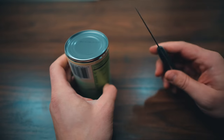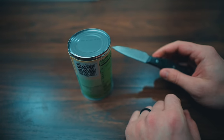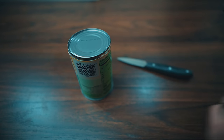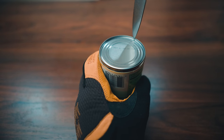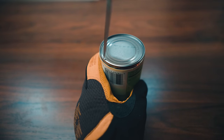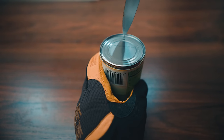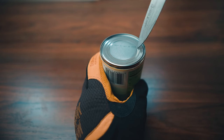Another great method for opening a can without a can opener is to use a knife — just any small kitchen knife. I'm going to get my gloves. Be very careful with this. I'm going to poke holes essentially into and around the can, same spot that we did with the spoon, only I'm going to work my way around poking holes into the can.